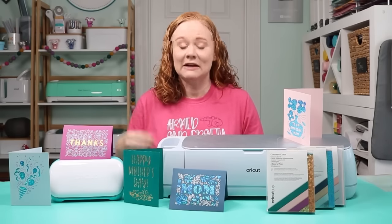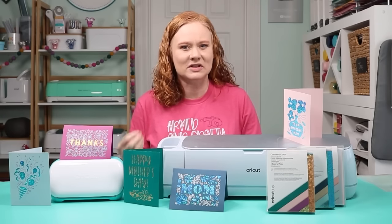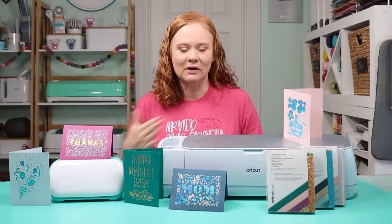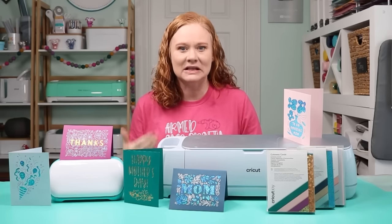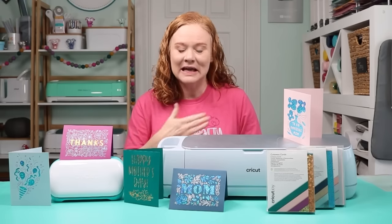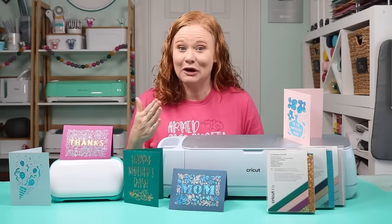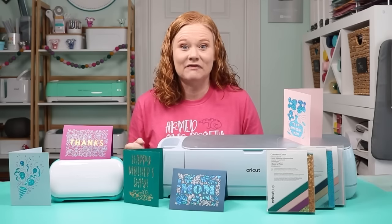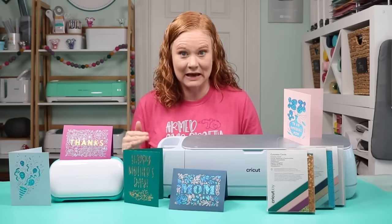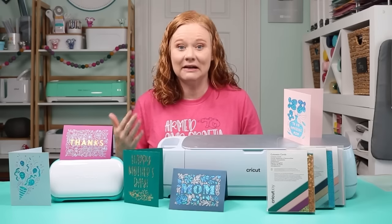What are cutaway cards? If you're familiar with the insert cards released for the Joy, cutaway cards are similar but in my opinion even better. They take it to a whole new level and make it even easier to make cards with your Cricut machine. I am in love with this product and this video is not sponsored — they didn't send me anything. I bought the cards with my own money and absolutely love them. It will be the way I make cards from now on, hands down. First we're going to take a look at the cards themselves, what comes in the package and how they work.